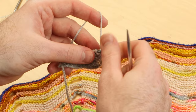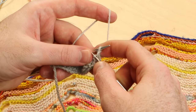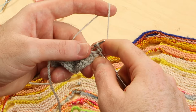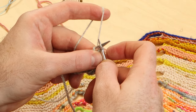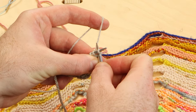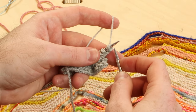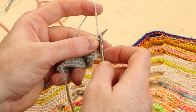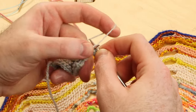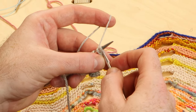If you're working with a pattern that says cast on three stitches using the cable cast on method, you're going to do this: dive into the middle between stitch one and stitch two to cast on one, then between those two stitches to cast on two, and between those stitches to cast on three. That was cable cast on three times. Now knit two stitches, knit two together through the back loop, slip three stitches onto the left needle, and repeat.